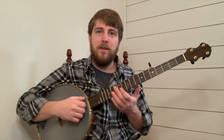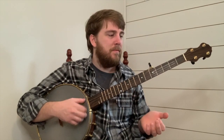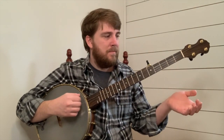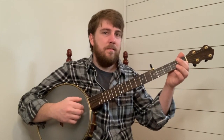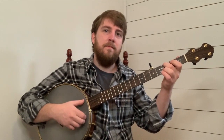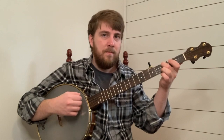Let's play that fourth phrase together. One, and two, and. One, and two, and. Thank you.